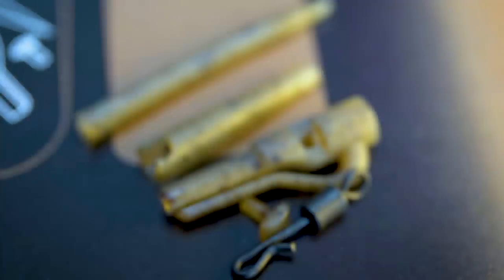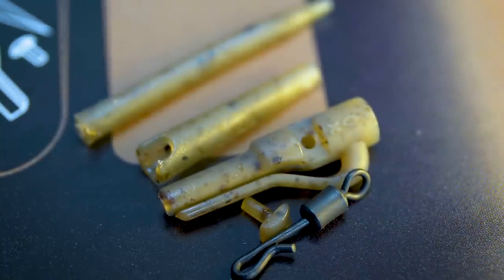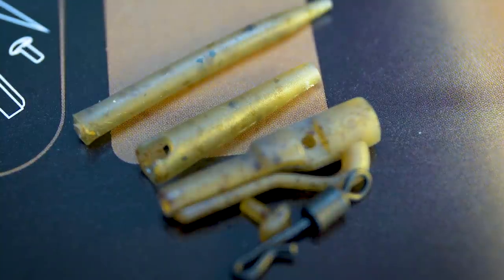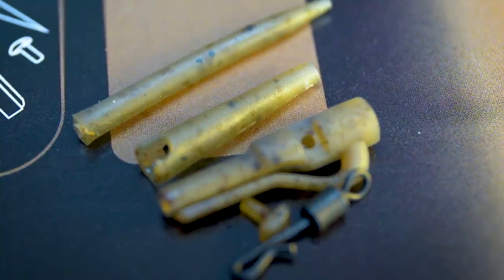Each lead clip in the range comes as a complete kit with the tail rubbers, the lead clips, the quick change swivels in the right size, the t-bars to secure the swivels, and the anti-tangle sleeves. So you don't have to go around the tackle shop picking a pack of this, a pack of that — you can just pick up the kit, get down the bank, get them set up, and get fishing.